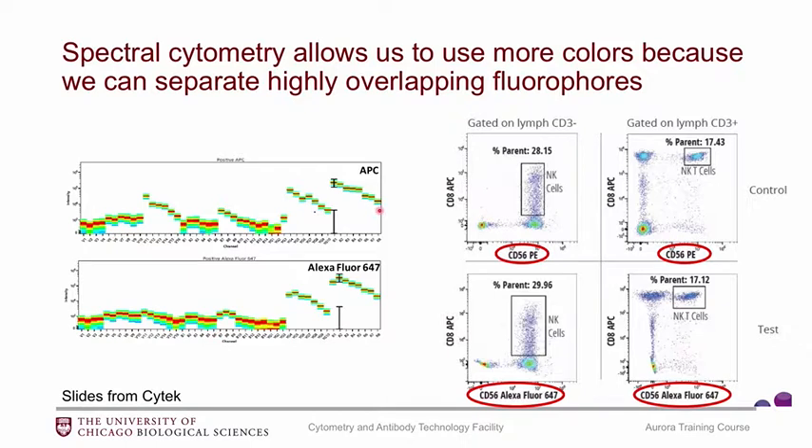In actual data, on the top we have an example using PE and APC — CD8 on APC, CD56 on PE — and these are the populations we can find. If we switch CD56 to AF647, so now we have fluorophores very close to each other, we can still resolve these same populations. Just because we can separate these fluorophores doesn't mean it's trivial — this was planned carefully so that CD56 and CD8 are on different subsets of cells, which does make things easier. But we definitely can resolve these fluorophores.